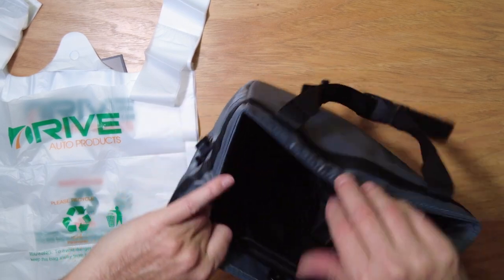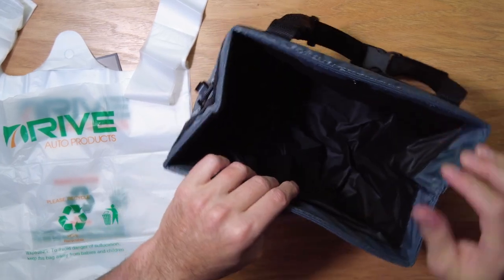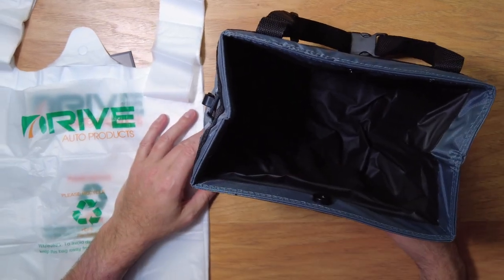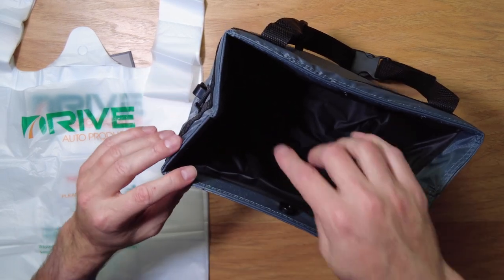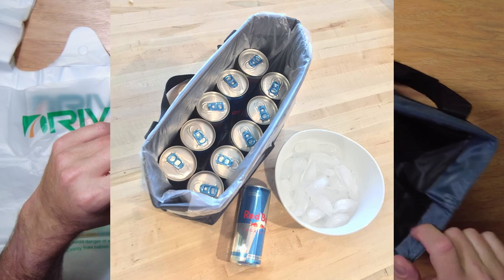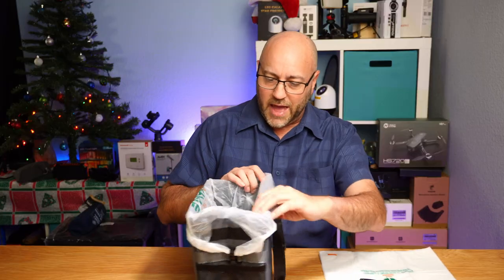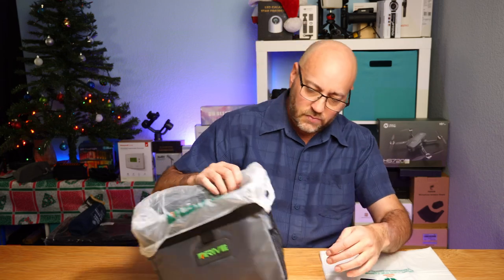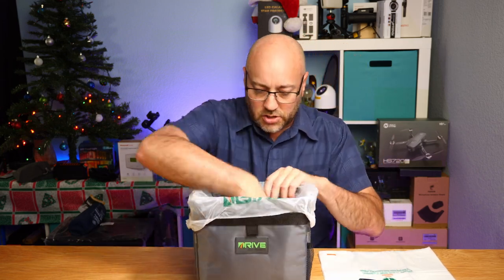This is kind of insulated as well — there's a little bit of foam insulation in there. One of the photos I saw shows that you can put the liner in there and actually put cold drinks in — throw some beer or soda in there and make it like a little portable cooler. The bag clips on the sides like that and just goes right in.